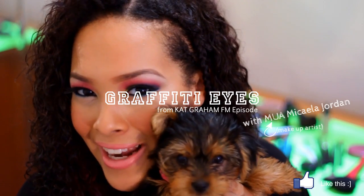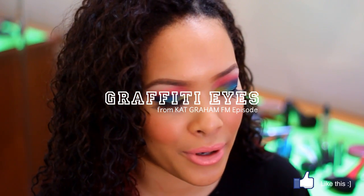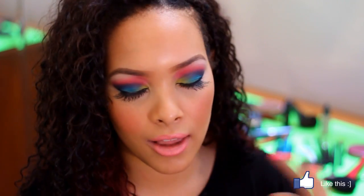Hey guys! Zoe and I are here to show you this eye look tutorial that I have on. It's actually inspired from the episode of Style Hauls FM with Kat Graham in it. The look is all about graffiti colors — it's kind of inspired by her song Graffiti. I'm going to put the link below for the episode. It actually has some really cool fashion in there too, but that's what this tutorial is all about, so check it out to see this very cool eye look.